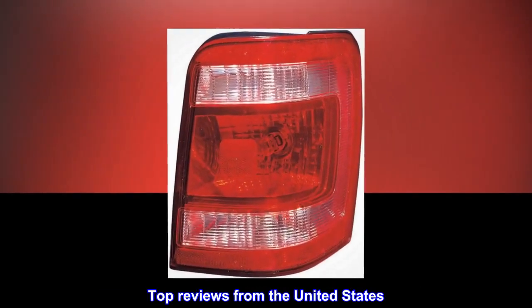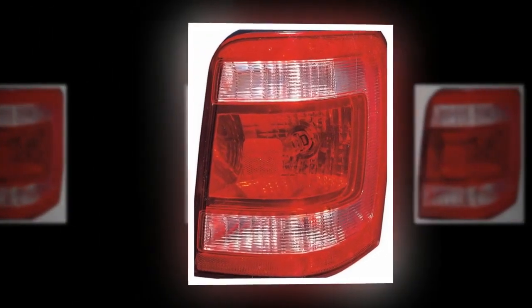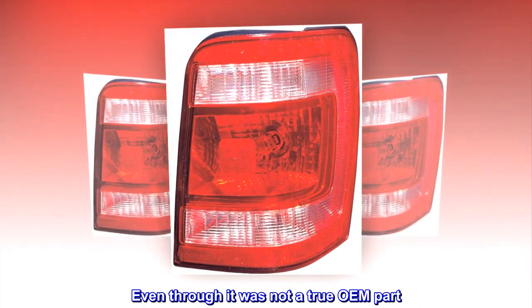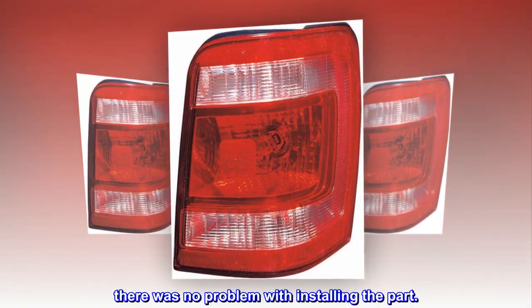Top reviews from the United States. Just like the original. Part was used to replace the original which was damaged in an accident. Even though it was not a true OEM part, there was no problem with installing the part.